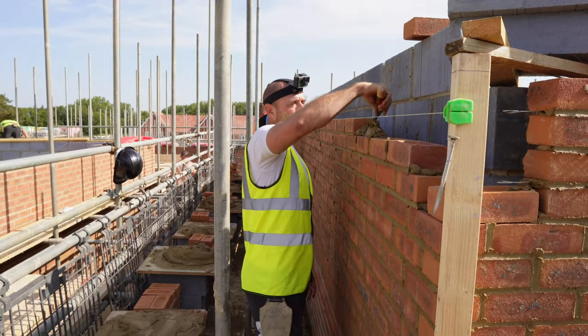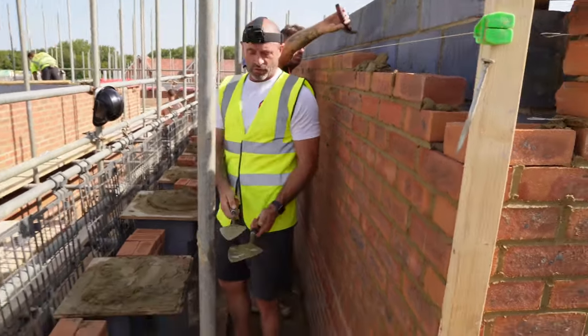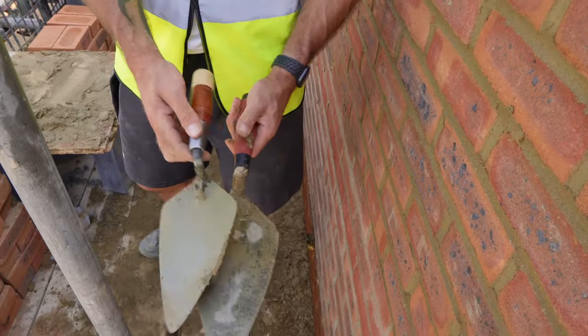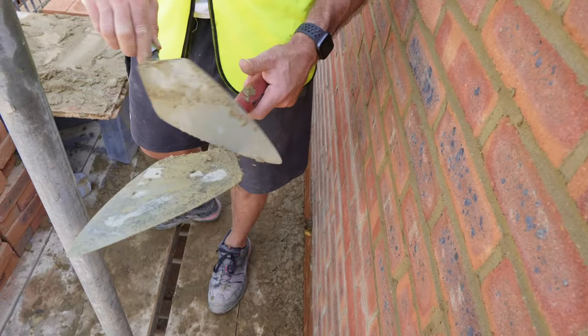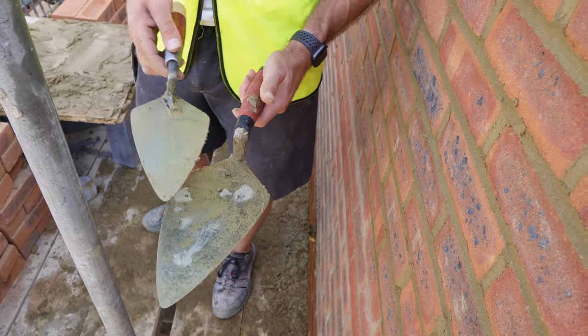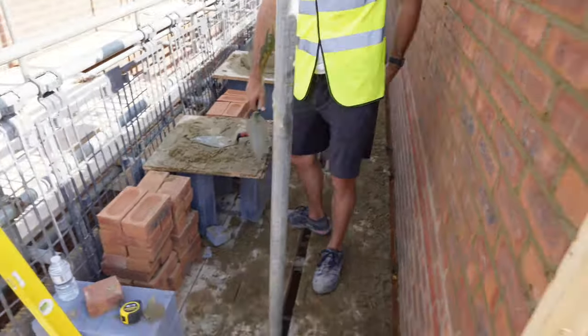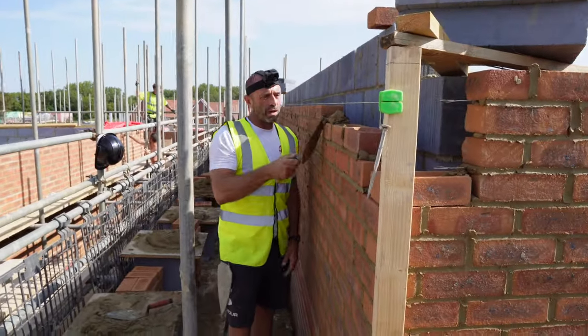I think everyone needs to get a Bon narrow London trowel and they'd stand a chance of winning. I'm a Marshalltown man personally. What shape is yours? An egg shape — I got that from SC2 down in Wainworth. How long have you had it? A few years, I just hadn't used it much, believe it or not. Yeah, a bit of pick and dipping today with my old Bon — I'm very impressed with this trowel.